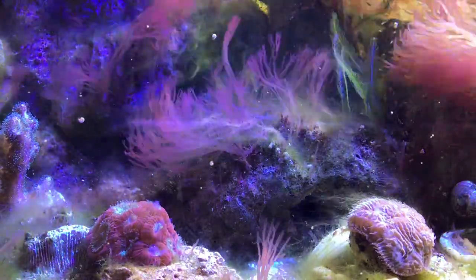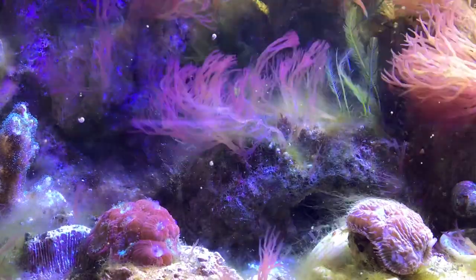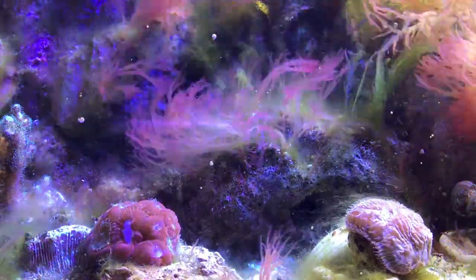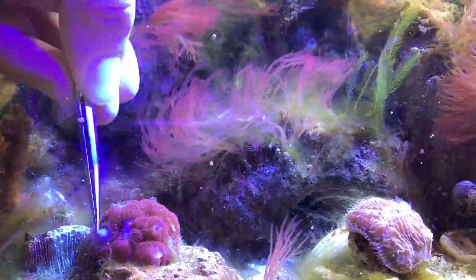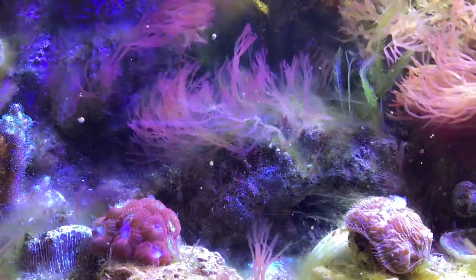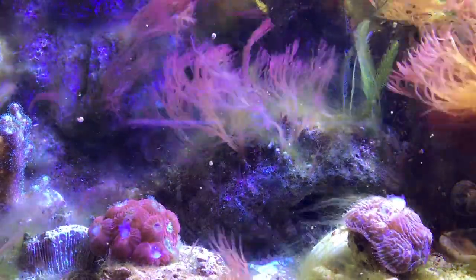What you probably can't tell from watching the video is just how sticky the pieces of shrimp are, and how much they stick to the tweezers. So for the corals to be able to get at the shrimp, they have to grab onto it with their tentacles and rip it off the tweezers. So clearly a very active feeding response.